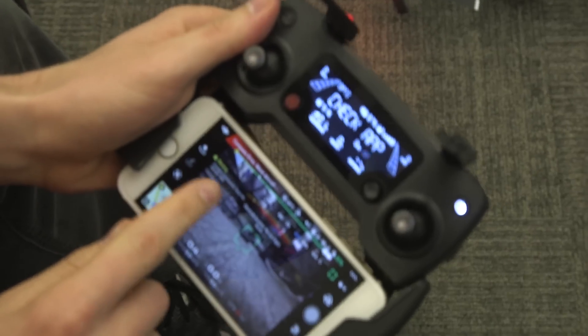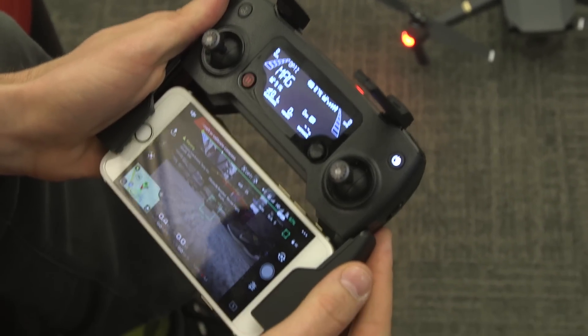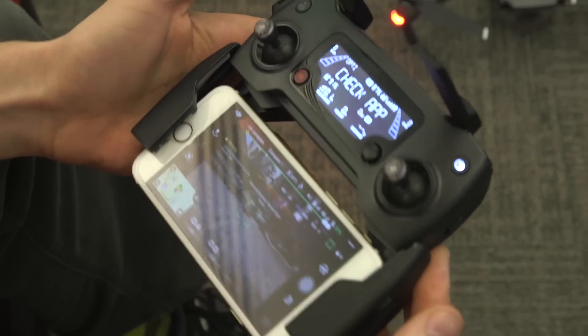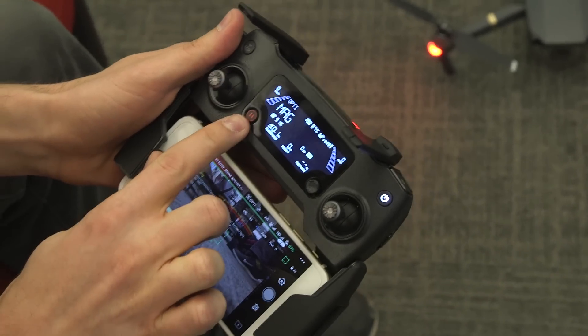Cool avoidance, compass interference — and you just hook your phone right in there, it just pops in and grabs it. There's a lot of cool features like this, and you can pause it.